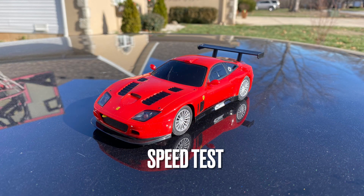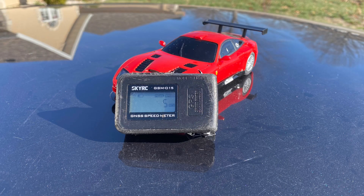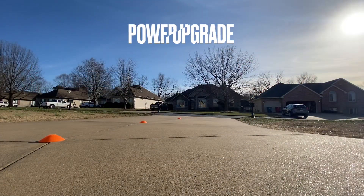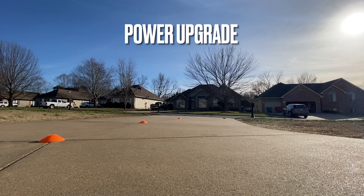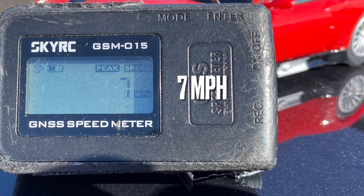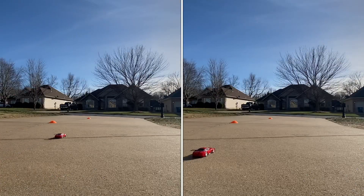Now for the speed test. This is the speed using the normal batteries. The normal batteries produce a top speed of 5 miles an hour. Now testing the speed with the power upgrade. The power upgrade produced a top speed of 7 miles an hour. And now a side-by-side comparison — even though it's only two miles an hour faster, the difference is quite noticeable.